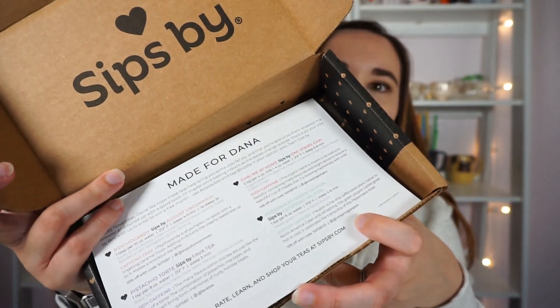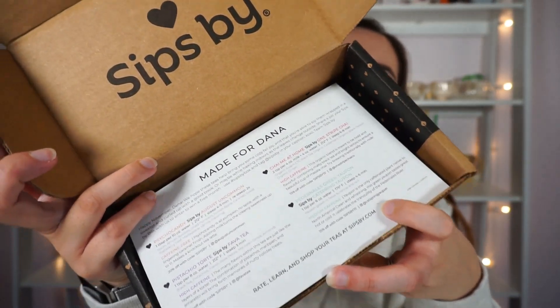I just received my second ever Sips By box and I'm so excited about it. I couldn't resist opening it up right away, so I did already see what's in here, but I had to unbox it and show you guys. I figure we'll try one of the teas on camera like we did last month, and then I'll do reviews of almost everything in here in the upcoming month. Here's how it looks when you open it up.